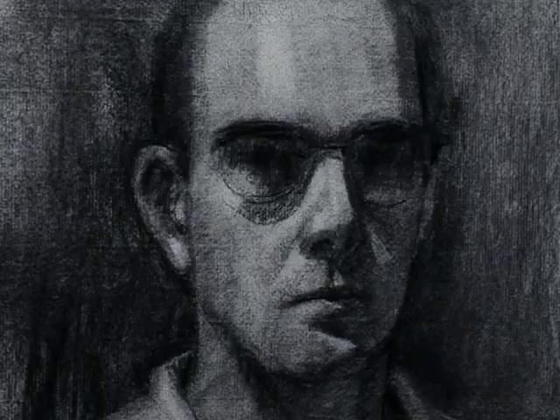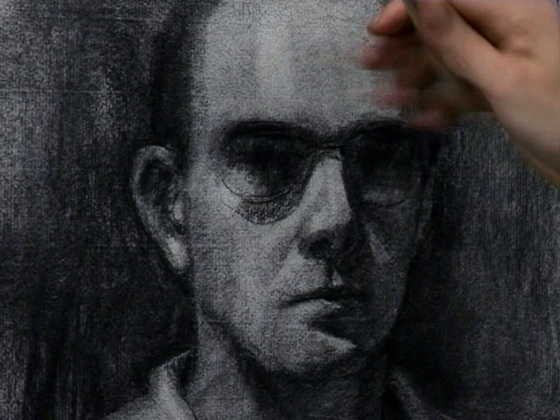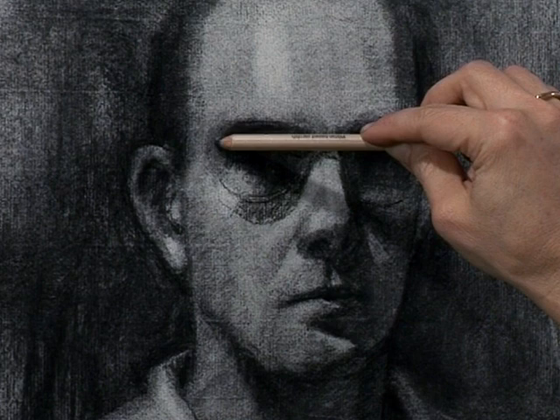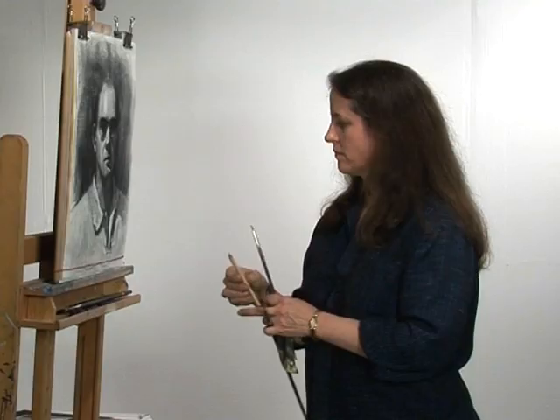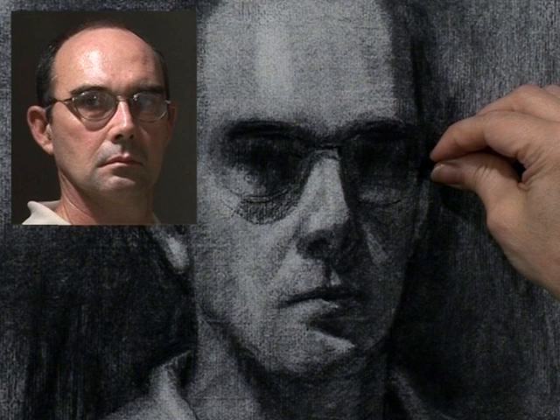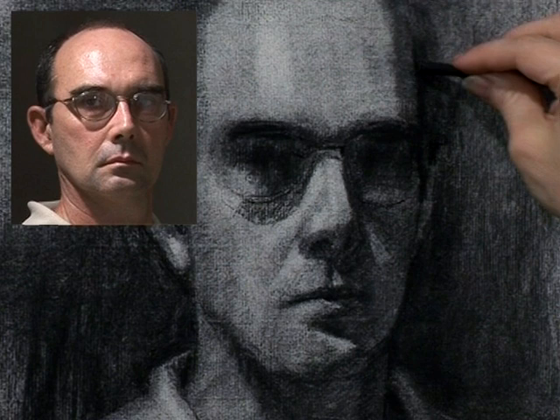I need to restate the edge of the glasses because they have to be moved down again. I had put them originally way up here and you can see that won't work out. Pulling in here, I made it all smaller, so now I have to give more width here in order to correct that drawing. I had to diminish all of this a bit, which means I have to move this in also. A little piece of hair that I can see, just a little piece, will help define the edge of the head.